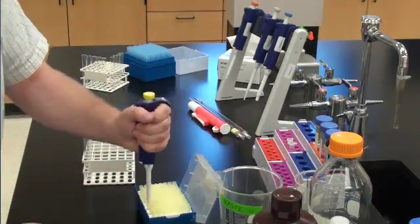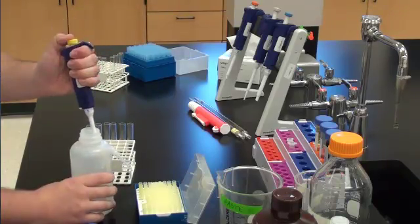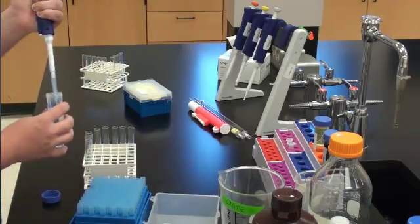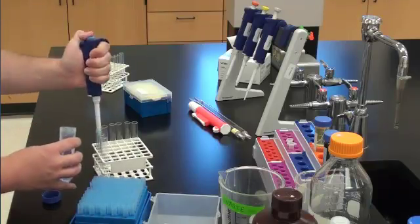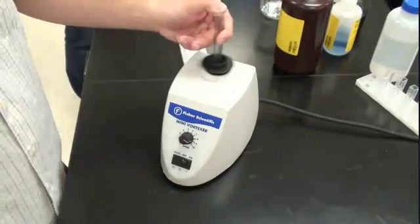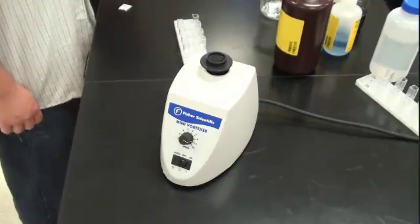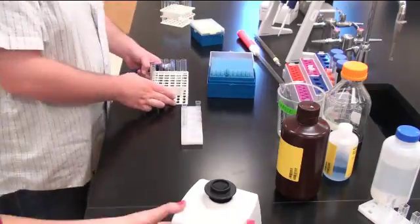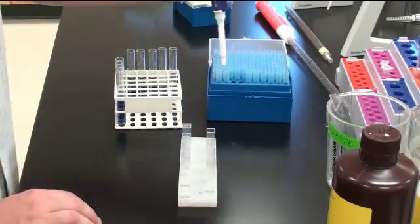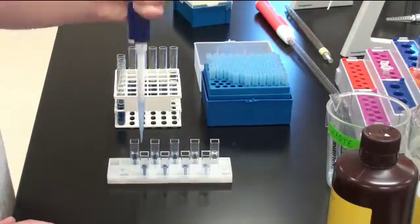You then repeat this step using the immunoglobulin G and your unknown, so you will have three sets of test tubes, but you do not need to create additional blanks for each set. Next, you will add 500 microliters of reagent A, the Biuret reagent, into each test tube and gently vortex. Then using a 10 to 25 milliliter pipette and a pump, put 4 milliliters of reagent B, the Folin reagent, into each test tube and again vortex. After each test tube has been mixed, you will wait 15 to 20 minutes for the color to develop. While you are waiting, you can take 1000 microliters from each test tube and transfer it to a cuvette so that when the time is up, you are ready to measure your absorbance.